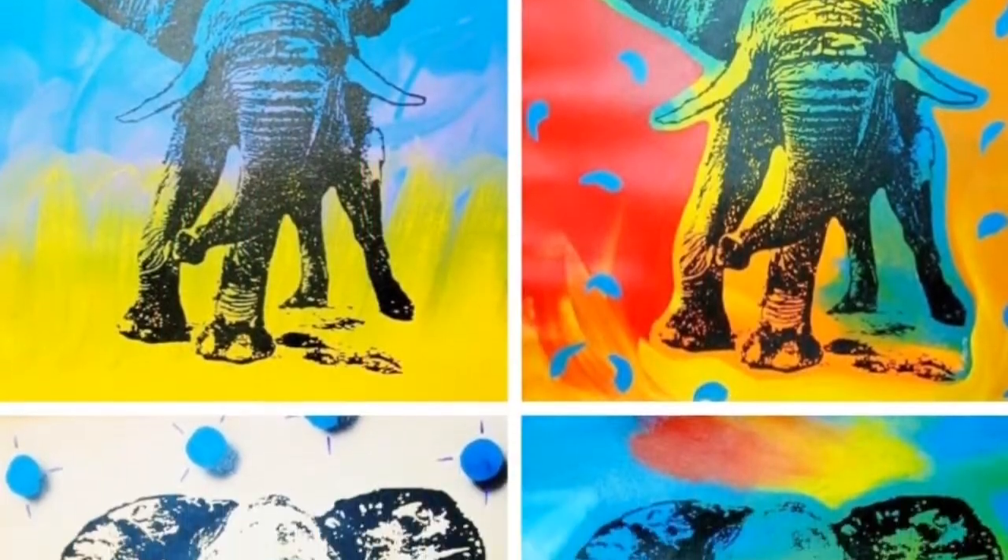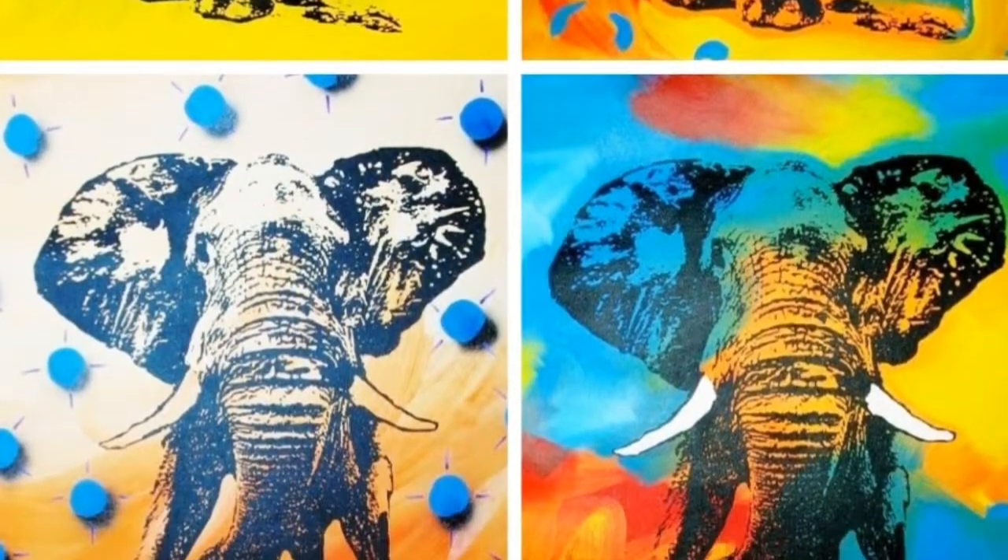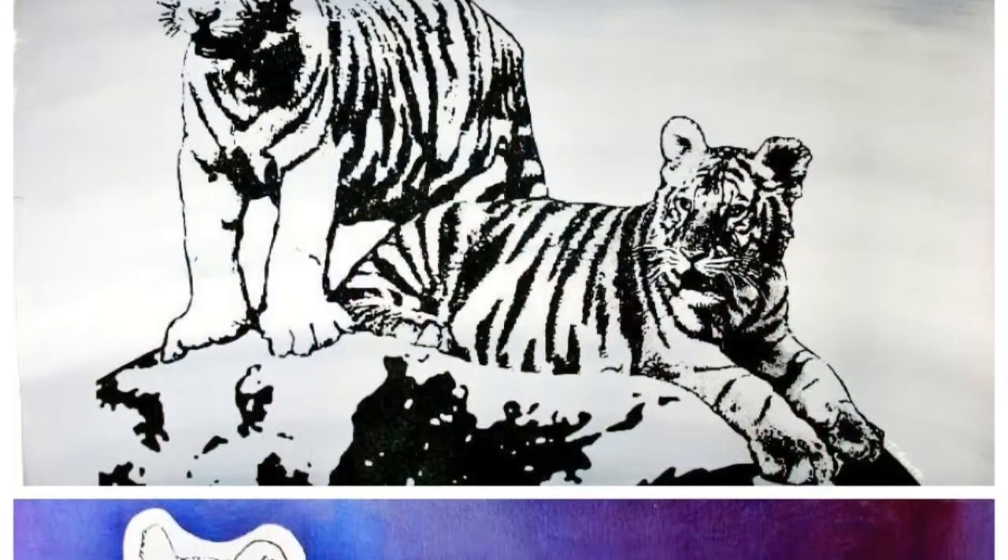These original mixed-media paintings combine silk screening and acrylic paint. Each canvas measures 37 by 30 inches,